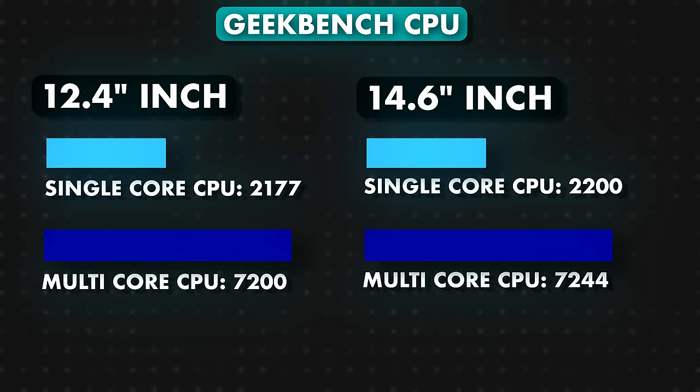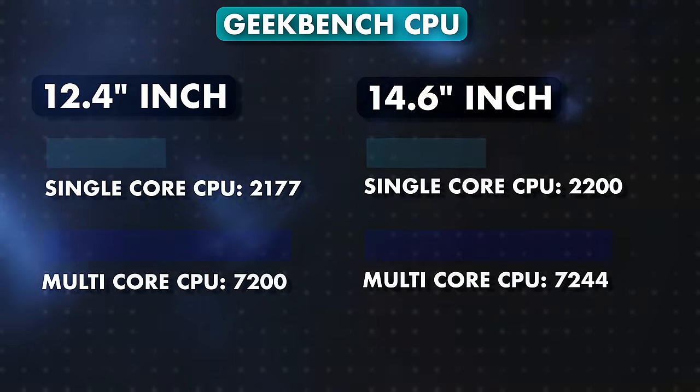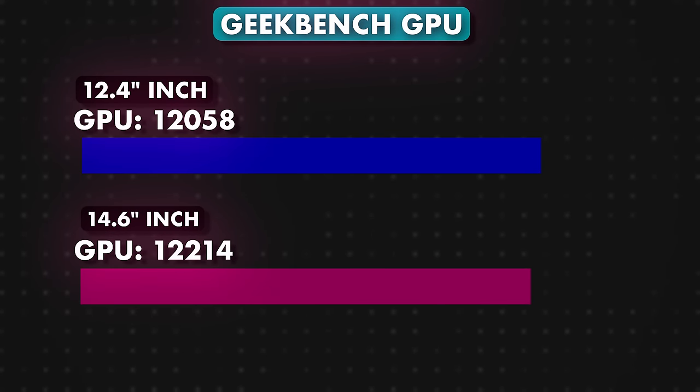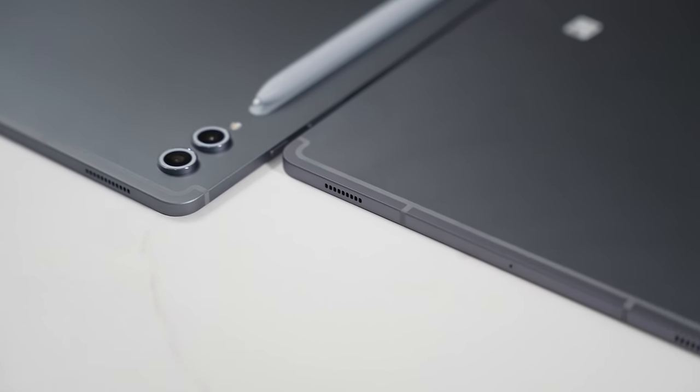Let's take a look at benchmarks. Geekbench numbers: the 12.4 inch tablet scores 2177 single-core and 7200 multi-core, while the 14.6 inch scores 2200 single-core and 7244 multi-core — bigger is slightly better. GPU scores come in at 12,058 on the 12.4 and 12,214 on the 14.6. These numbers are not as high as devices powered by Snapdragon or Apple's A18 Pro.